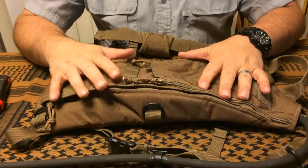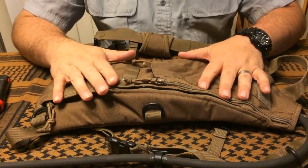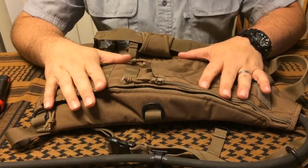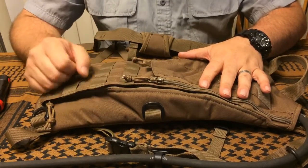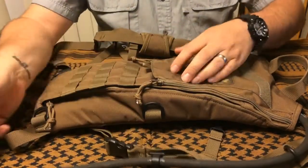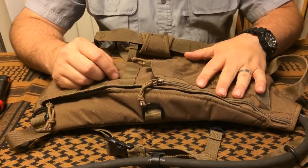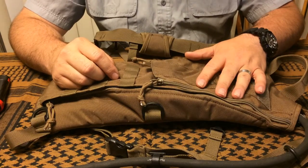Today we're going to be talking about the Tactical Rigger from GeigerRig. It's a hydration pack available on the market. What they advertise is their patented hydration engine, which gives you the ability to pressurize your water instead of having to bite on that all-too-familiar bite valve and suck on it to get your water.